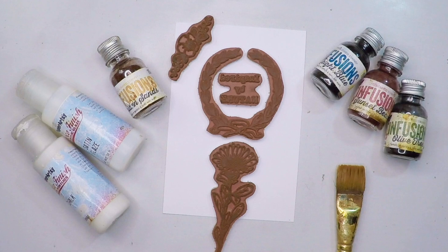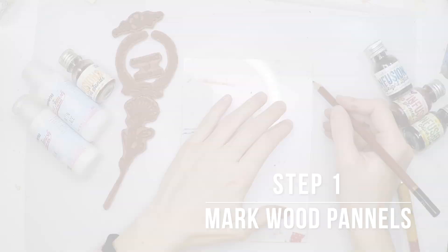Here are some of the supplies that I'll be using in this video: some satin glaze, some chalk paint, a brush, some infusions, and my stamps.